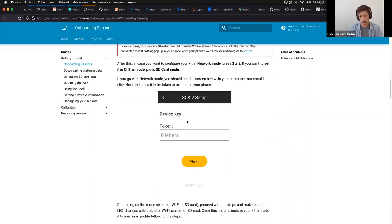When you go through the onboarding in online mode, you will receive what is called a device key or token. This token identifies the hardware to the platform, and only one kit can post with a given token at a time. You can reuse it, but only for one kit at a time to avoid mixing data from different devices. Write down this token — it will be useful later if you want to reconfigure a kit with the same virtual/platform device.